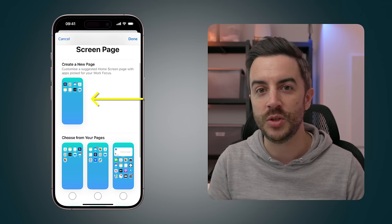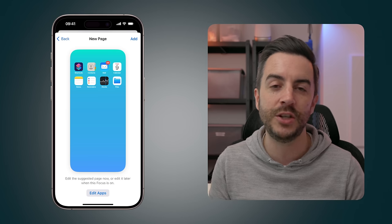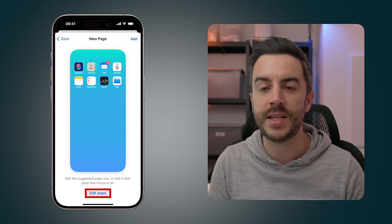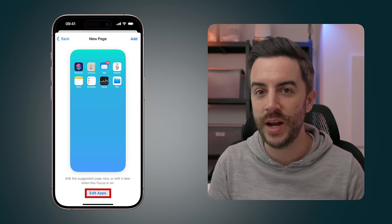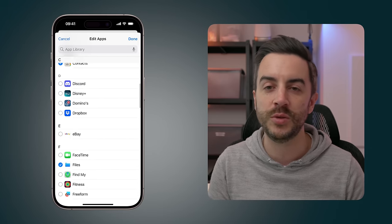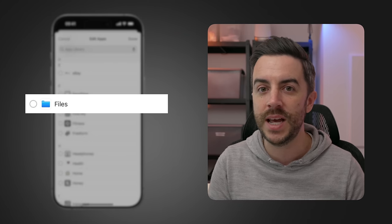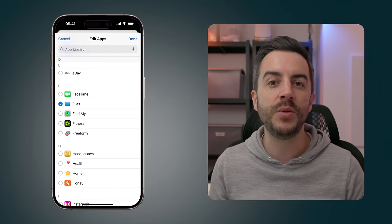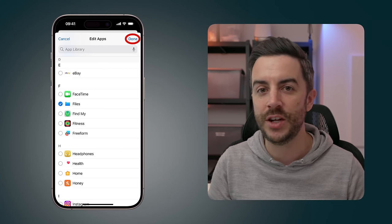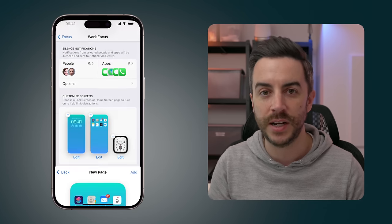Next, we'll repeat the process for the home screen. This screen is quite confusing, but essentially we're choosing which apps and widgets we'd like on the home screen while in this particular focus mode. In the bottom half of the screen, you can choose from existing pages — useful if you've already created a page with all your work apps. For this example, I'll choose Create a New Page. Your iPhone will attempt to group together apps it thinks are relevant for your work. Tap the Edit button at the bottom, scroll through your apps, and choose which to include or exclude — remove the blue tick to exclude, tap to add a blue tick to include. When you're happy, press Done and then Add to finalize your home page.